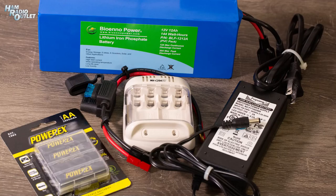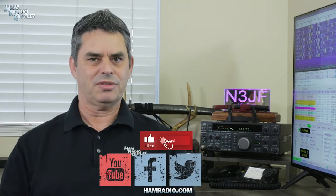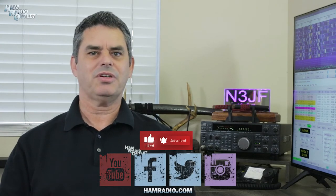So there you have it — a few battery-related solutions for mobile and portable operation. Hopefully you found them helpful or at least interesting. Links to all the products are in the video description. Please like the video and subscribe to our YouTube channel. Follow us on Facebook, Twitter, and Instagram. For Ham Radio Outlet, I'm Julian Frost, N3JF, your ham radio sensei. Thanks, guys.